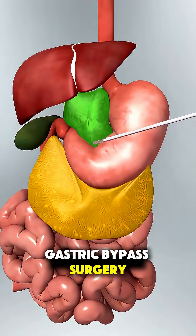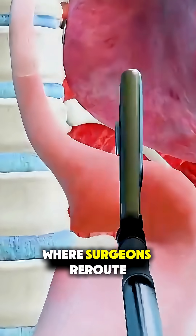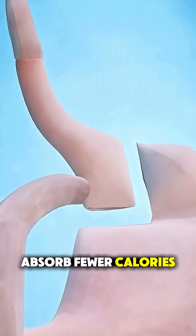Ever wonder how gastric bypass surgery is actually done? It's a powerful weight loss procedure where surgeons reroute the digestive system to help people eat less and absorb fewer calories.